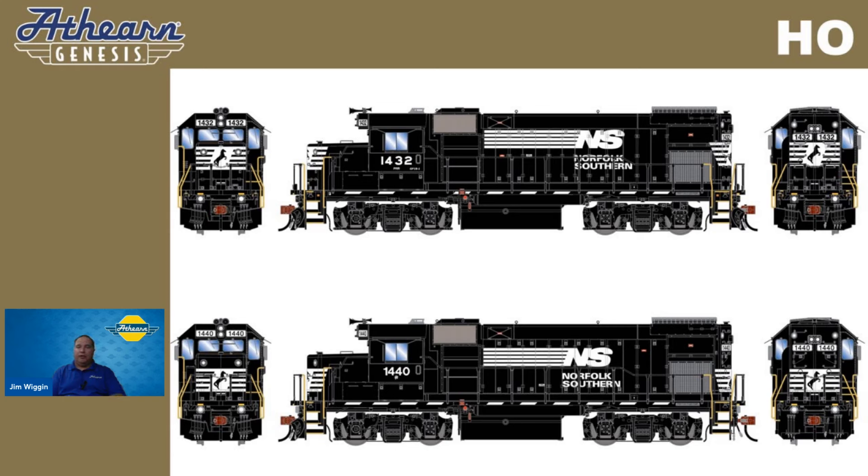Norfolk Southern is going to have features just for these two models. These are former Conrail units, so they're going to have Leslie RS3L horns with a low profile bracket. And something we get a lot of requests for — ditch lights on both ends will alternate when the horn is blown. This is a DCC Tsunami 2 equipped version only. So if you get the Tsunami 2 and you depress the horn button, they're going to wigwag, alternate, oscillate — whatever your term may be. That is a common question we get on our social media.